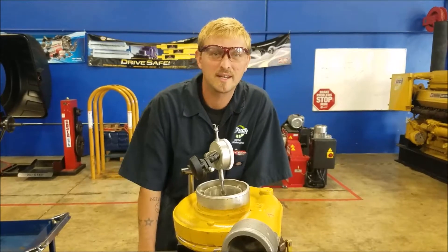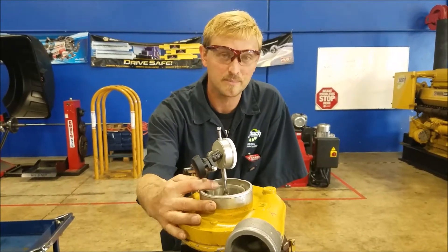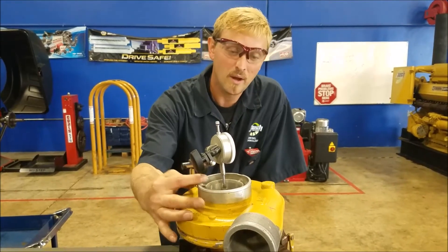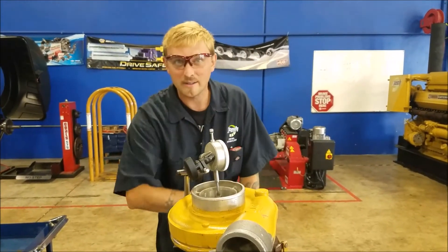Hey, it's K-Rod here from JTEC. We're going to get into measurements on a turbo. We're going to measure actual end play, radial, and housing clearance. Come on down, let's get it done.